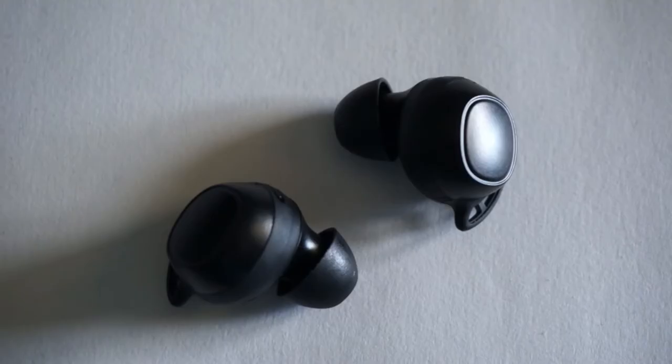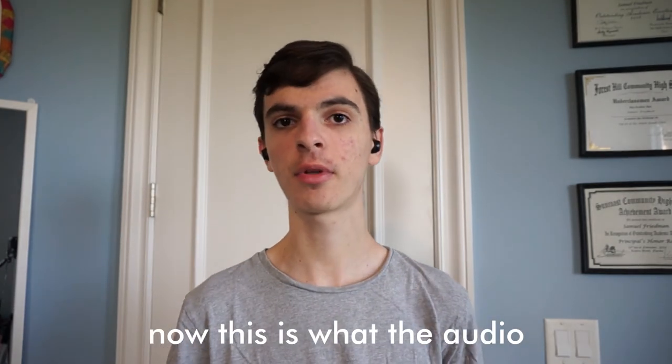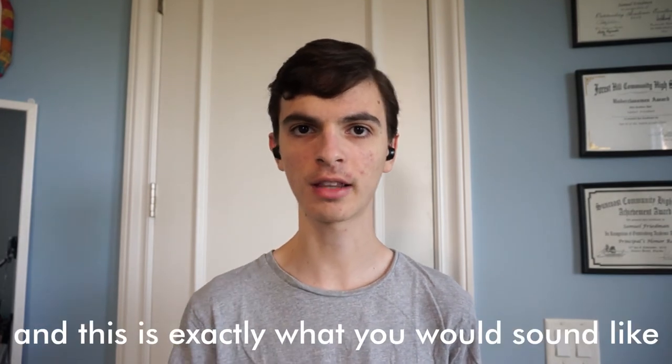Finally, to test the microphone on these, I've recorded an actual phone call, and I'll let you be the judge of that one. This is a microphone test using an actual phone call, so you can hear what you would sound like on the other end of the call. First, this is what the microphone on the Pixel 3 XL sounds like. Now switching over to the MPOW M30s — this is what the audio on the MPOW M30 sounds like, going directly from the earbud over the phone, exactly what it sounds like on the other end of the call. How does it sound? Let me know in the comments down below.